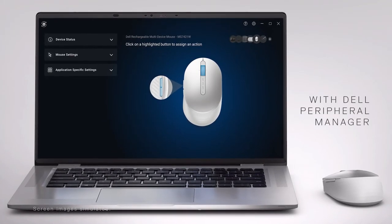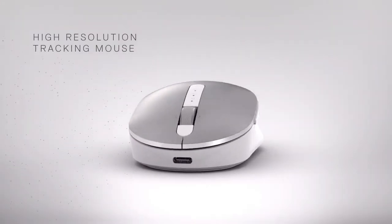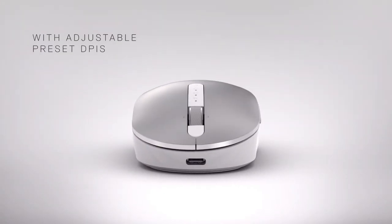Customize your experience with preferred shortcuts using the programmable buttons. A 4000 DPI mouse gives you fast and easy navigation.